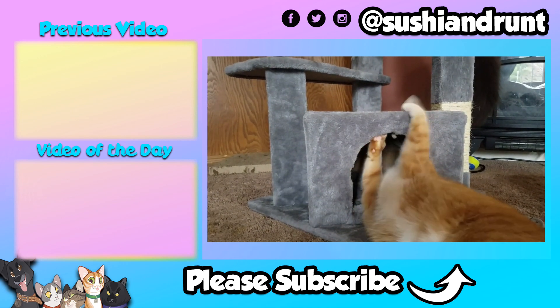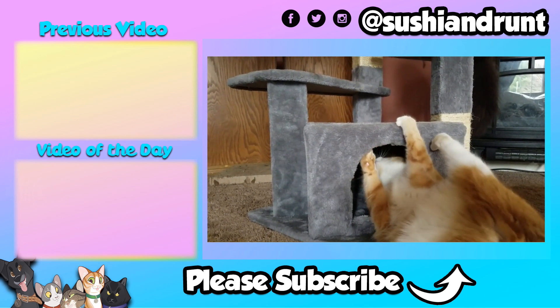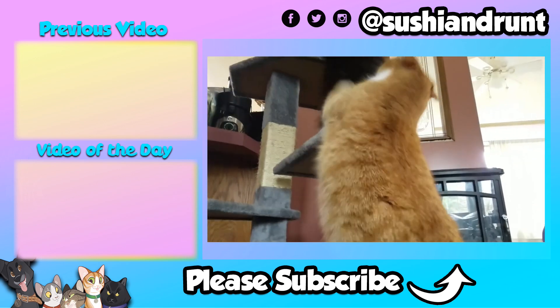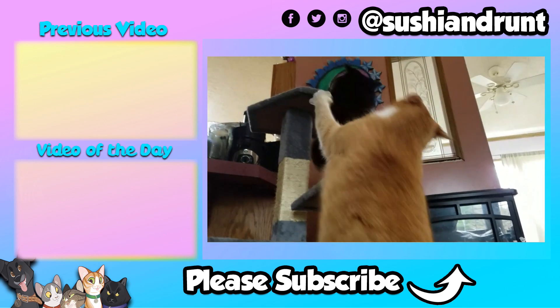Add us on social media at Sushi and Runt. You can find us on Twitter, Instagram, Facebook, Vigo Video, and TikTok. Thanks again for all your support. Love seeing your comments below. Thumbs up this video. See you next time.